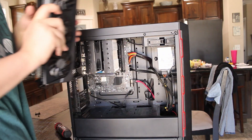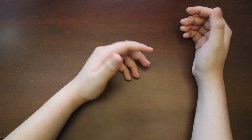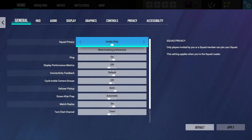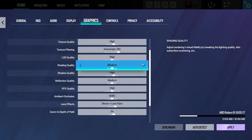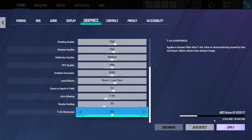Moving on to the benchmarks — the system did benchmark fairly well. I used games that have performance modes on the newer gen consoles. I tested Rainbow Six Siege and Tiny Tina's Wonderlands, both of which have performance and quality modes on Series X and PS5 — both hitting 120 fps on their high performance mode. The PC averaged around 240 fps in Rainbow Six Siege and around 100-something fps in Tiny Tina's.